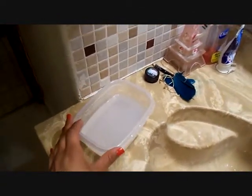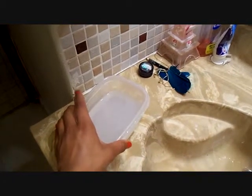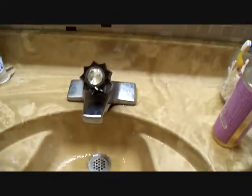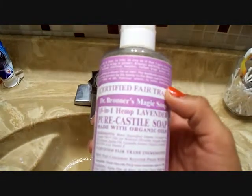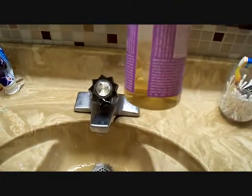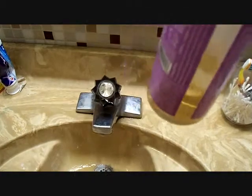I already filled this — it's just a plastic microwavable container — I filled it with warm water and I already put some of this soap in. This is Dr. Bronner's Magic Soap, and this is the lavender scent. I've used quite a bit; I've had this for almost a year now though, so you'll only need like a couple squirts of this.